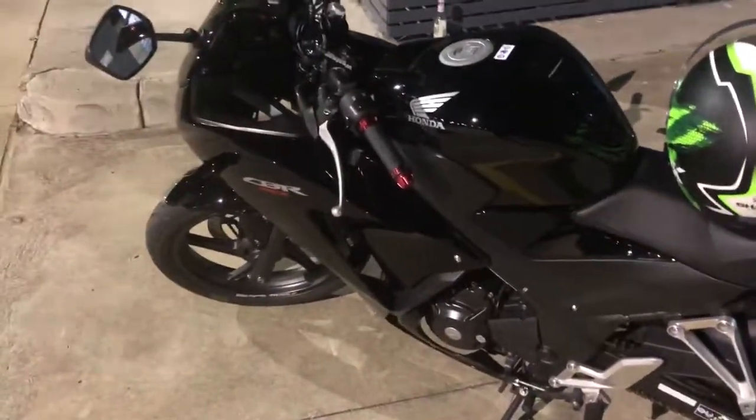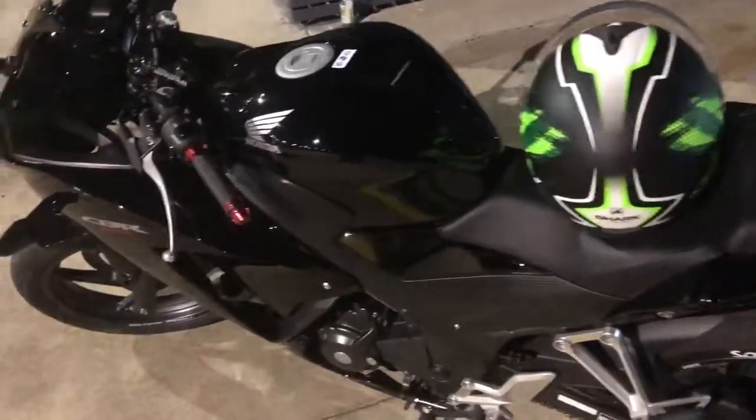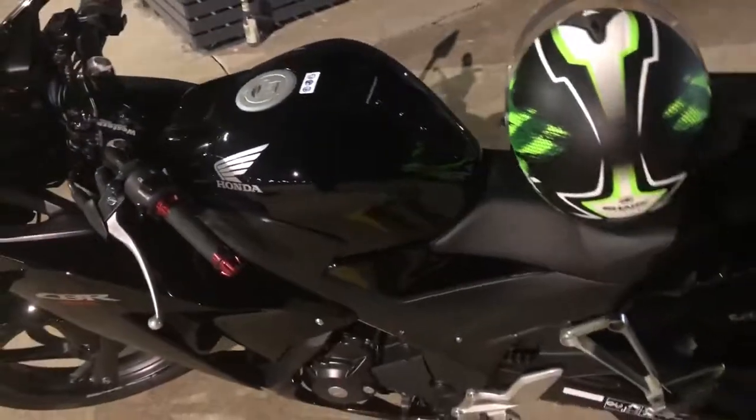As you can see, the tyres copped a bit of a pounding, but they did well on a track. That's about it. Hope you guys enjoy — subscribe, like. See you next time, bye.